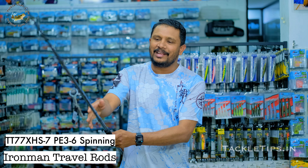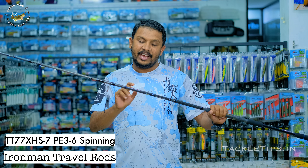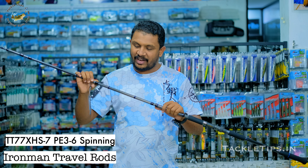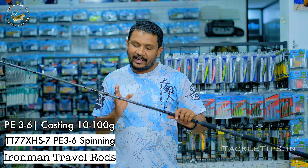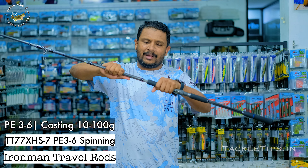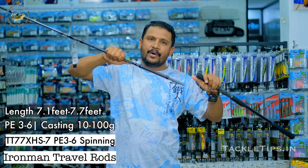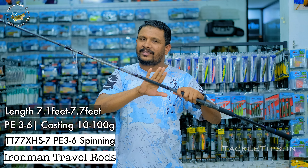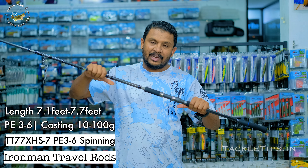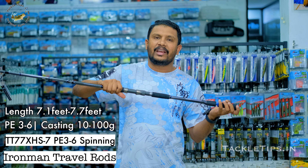Next, we have the spinning model. What is our spinning model? Our spinning model is available. The level model is the TTS77XH, which is the baitcasting road. This is the spinning model. I have to carry up to 100 grams — I can use PE3 to PE6. We have a bottom section, a small piece. That piece is up to 7.7 feet. We have to go up to 7.1 feet — we have to remove that section.